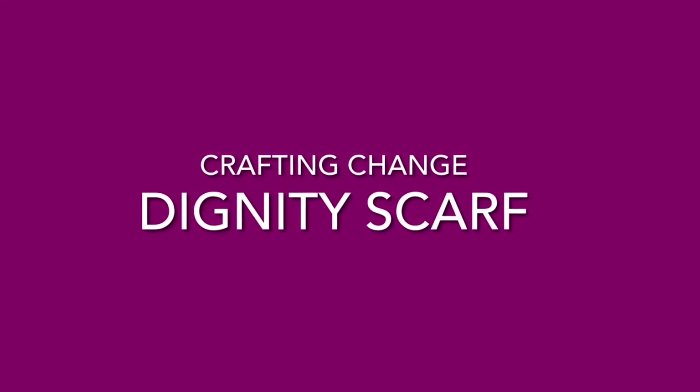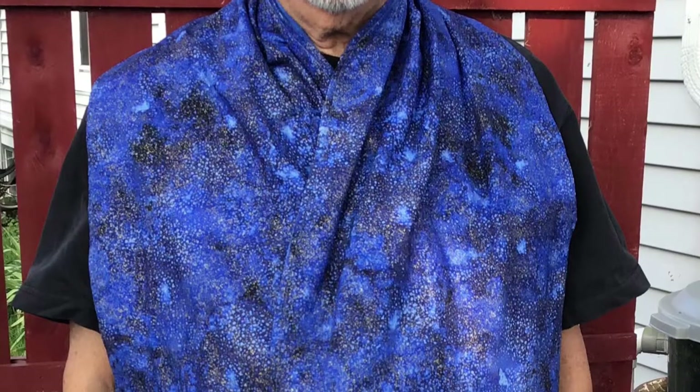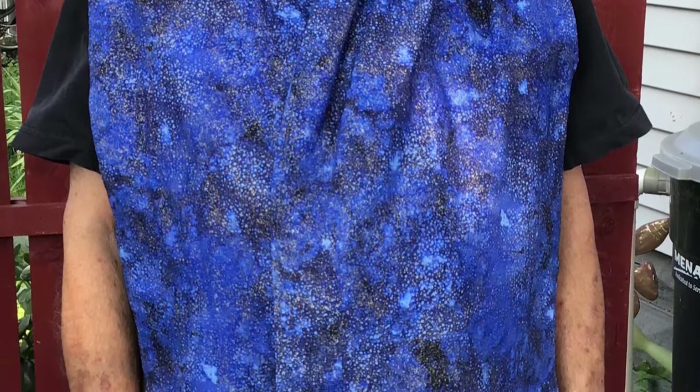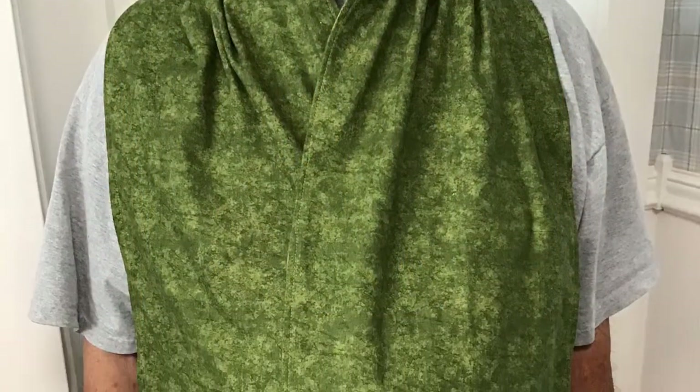Hi and thanks for joining me today. Let's make a dignity scarf. Dignity scarves are designed to look like and be worn over a person's regular clothing to protect them from mealtime mishaps. The idea is to provide dignity to the wearer by having it not look like a traditional bib.